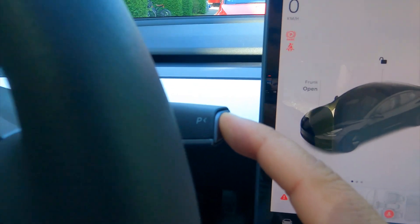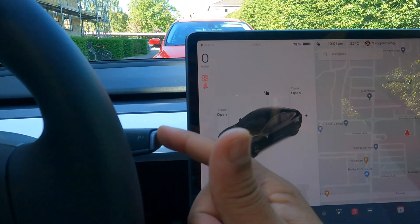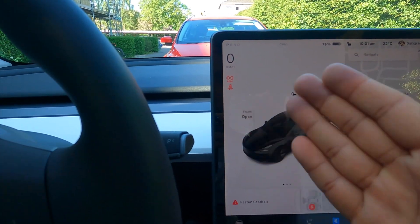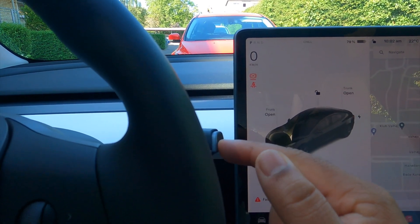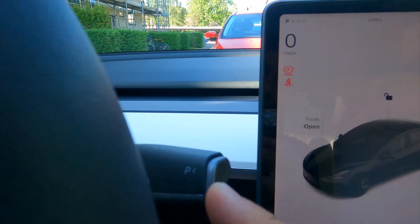If you simply press here while your car is going at 100 kilometers per hour, it will suddenly stop in less than three seconds. So don't think the handbrake is not available on your Tesla car — the handbrake is available right here. It's easy.